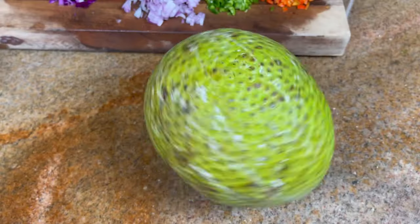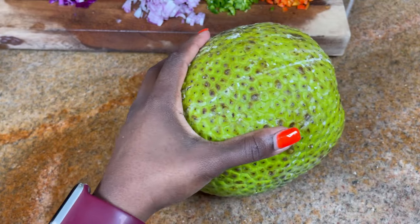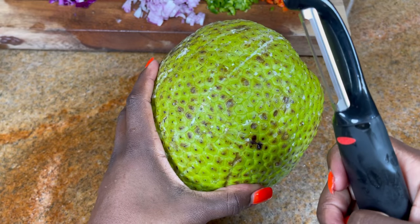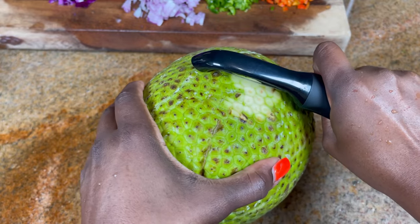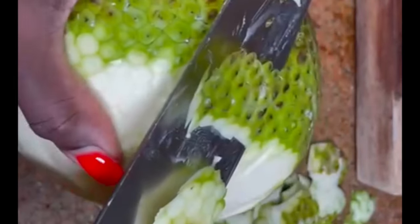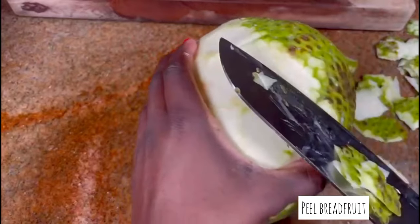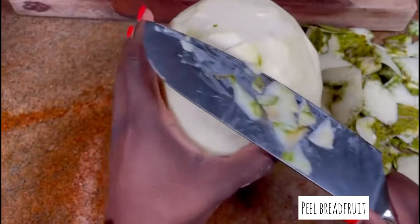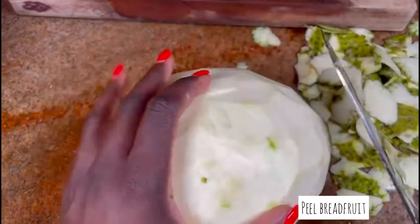If you watch my previous videos, you'll know that I get my breadfruit from Brothers in the Bronx. We're going to peel it. I'm going to attempt to use this potato peeler, but I'm telling you the breadfruit is too green for it, so I had to just pick up my knife and cut it. Make sure you're cutting away from you — always cut away from you, especially because it's so green and hard to peel.